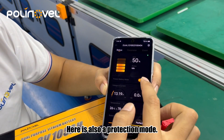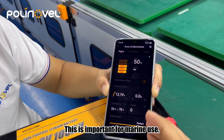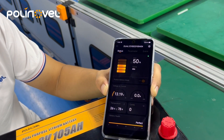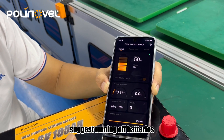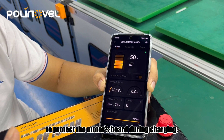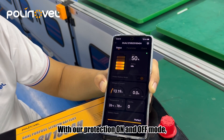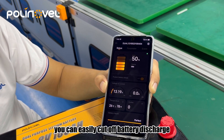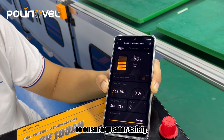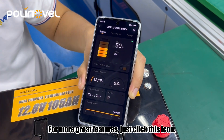There is also a protection mode. This is important for marine use. Some trolling motor manufacturers suggest turning off batteries to protect the motor's board during charging. With our protection on and off mode, you can easily cut off battery discharge to ensure greater safety. For more great features, just click this icon.